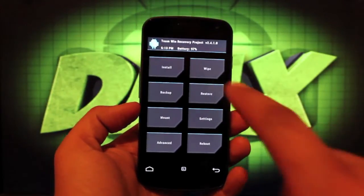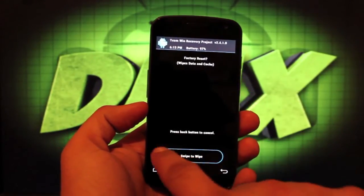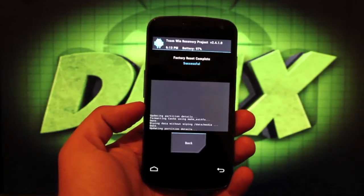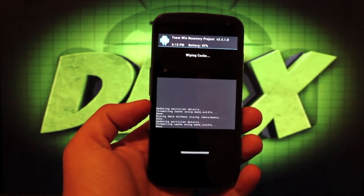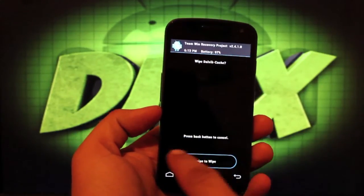From there, we'll go ahead and do our wipes. We'll wipe factory reset, swipe to wipe. Go back, cache, swipe to wipe. Dalvik cache, swipe to wipe.